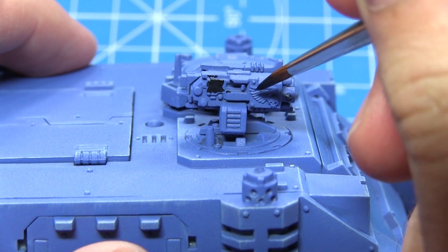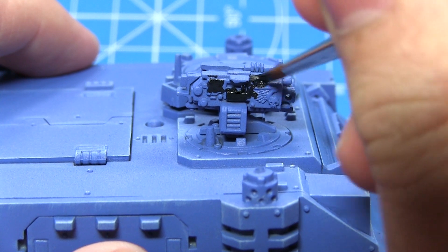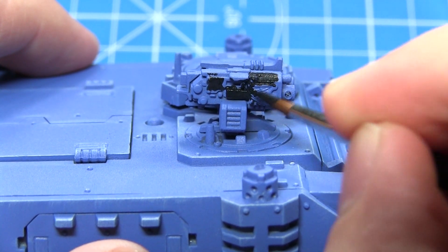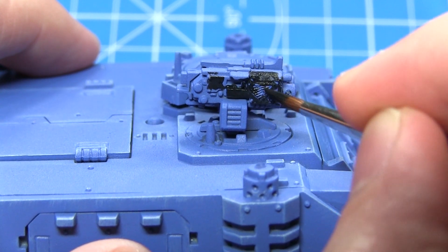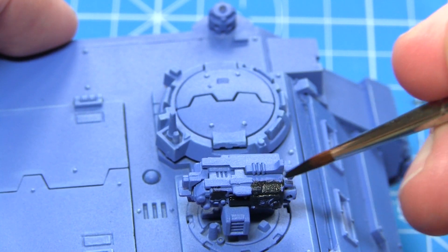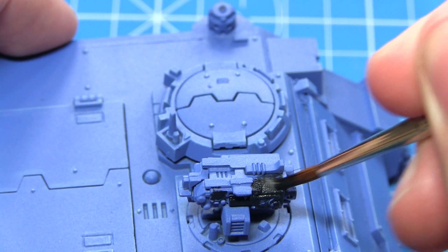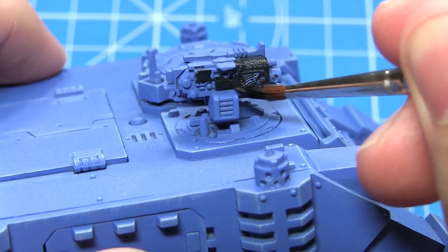The next step is to paint all of the weapons using Abaddon Black. I'm going to be painting the Storm Bolter here, painting all of the panels on that weapon using the Abaddon Black, making sure to cover the entirety of it. When painting your base coat, make sure you create a mixture of one part paint to one part water and apply at least two thinned down coats to these areas to get the best coverage possible.